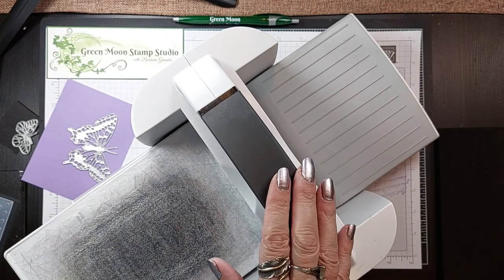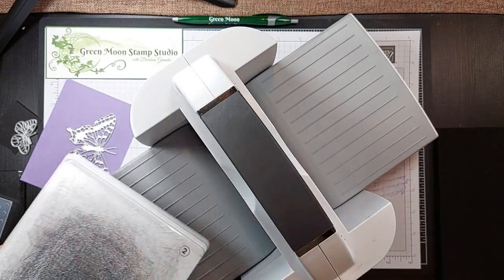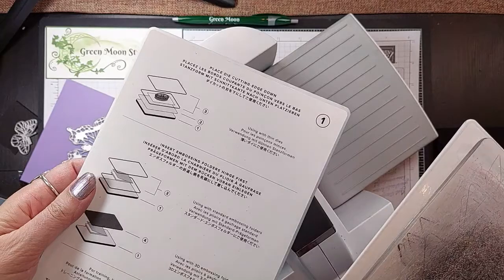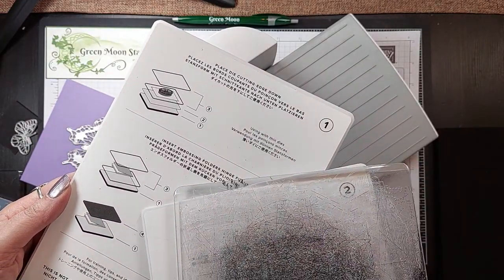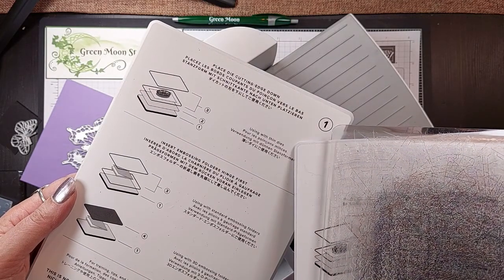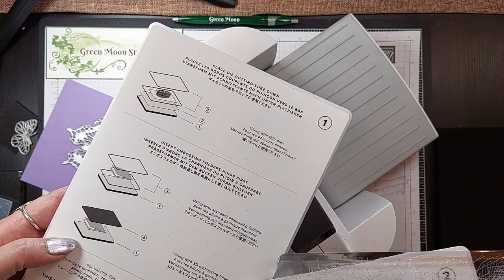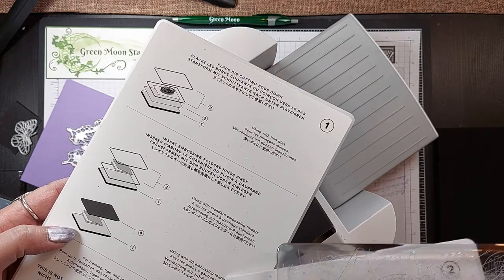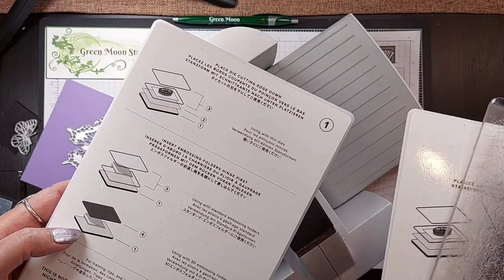Let's talk about the Stampin' Cut and Emboss Machine. It comes with all the plates you need. It comes with this platform, and the platform is going to tell you your sandwich depending on what you're doing. This top one is thin dies, then this is standard embossing folders, and then this is the sandwich for 3D embossing folders. So if you're ever not sure, just refer to your platform to see which plates you should be using.